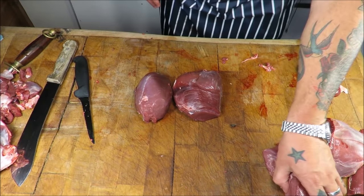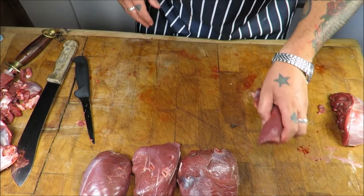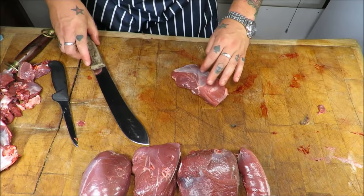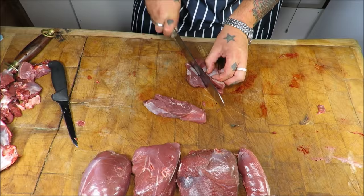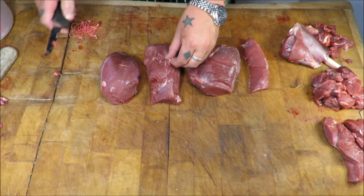And that gives us: top rump, topside, silverside, and your salmon cut. A little bit of trim there. Then I put the rump aside — take off any stray bits and slice through. An absolute cracking piece of meat. And then we've got our shank, and I'm going to quickly nip through the trim.